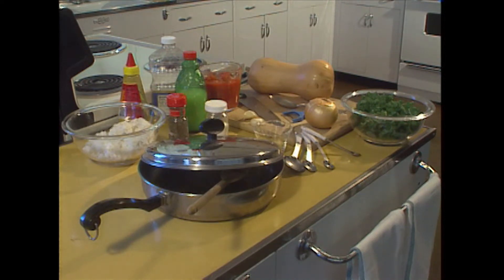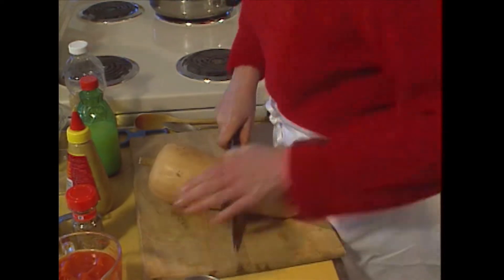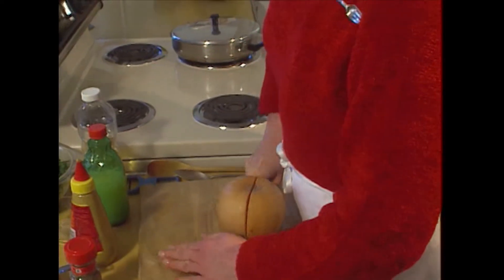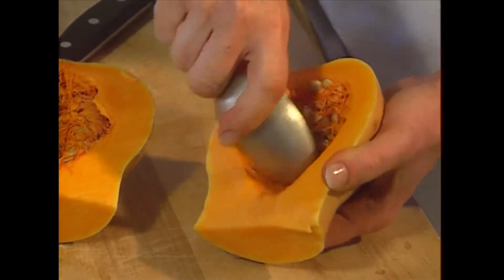Let's start off with the butternut squash that I got at the farmer's market. For this recipe, we're only going to need half. Cut it right in half again — much easier this time — and scrape it clean.